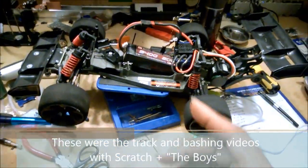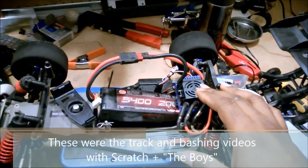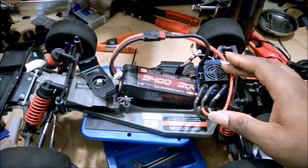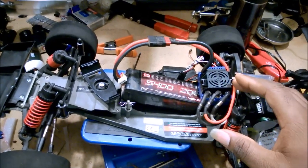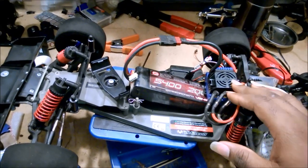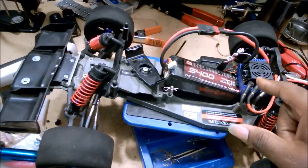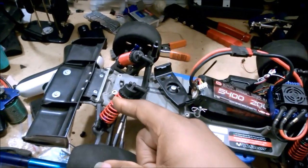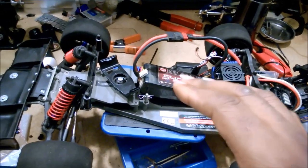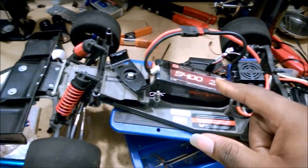What I realized was going on is that I'm running Castle Creations speed controls, and at least the Mamba Monsters have the ability to have an adjustable voltage output for the built-in BEC. What that means is you can select what voltage is going through to power your receiver and your servo. The important thing here is that if you run the BEC at too low a voltage, it's going to be slow.